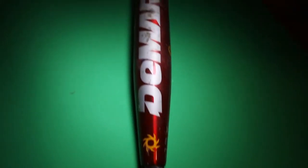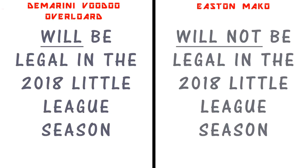Here is the DeMarini Voodoo Overlord. I also have this bat, and you can see the carbon fiber on it. It's hard to tell on camera, but it's great to have the carbon fiber. There's the Lizard Skin grip. This bat is legal pretty much anywhere, and it will continue to be legal even next season, because it is aluminum. On the contrary, the Mako is composite, so it won't be legal.